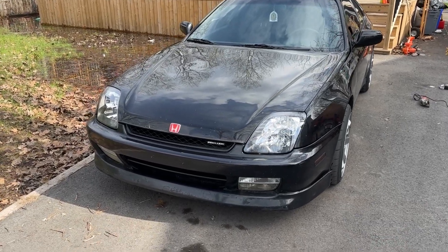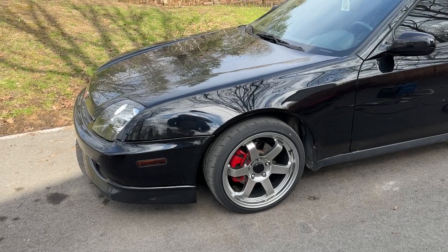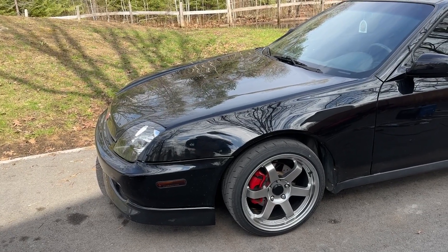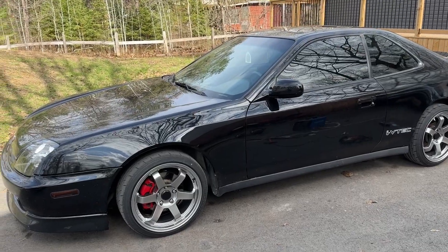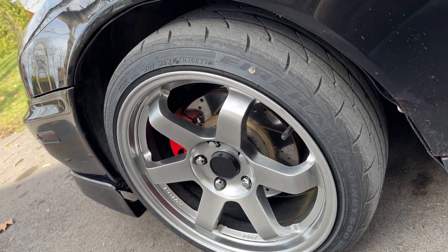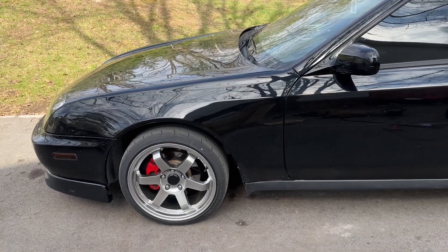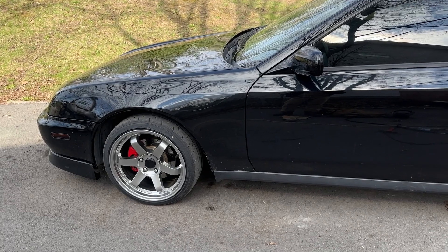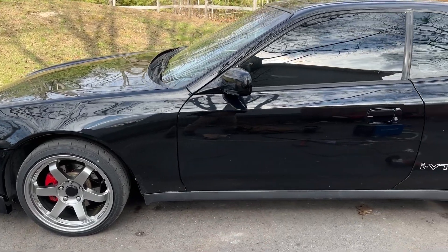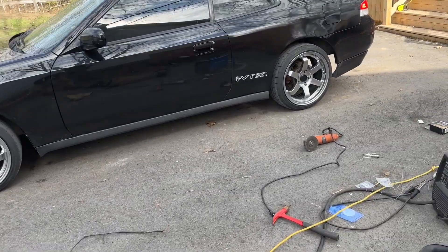Once I pulled it out I put new tires on it — went with a 205 as opposed to what I had before, which I think was a 225 or 235, a thick beefy tire. I went with the Firestone Indy 500s and it's got a bit of stretch on it just the way the rim and tire combo works. Pretty pleased — I think it looks wicked compared to the tires I originally had on it. So now I've got the new tires, the new headlight housing, and the new lip and side skirts going on in the next couple of days.